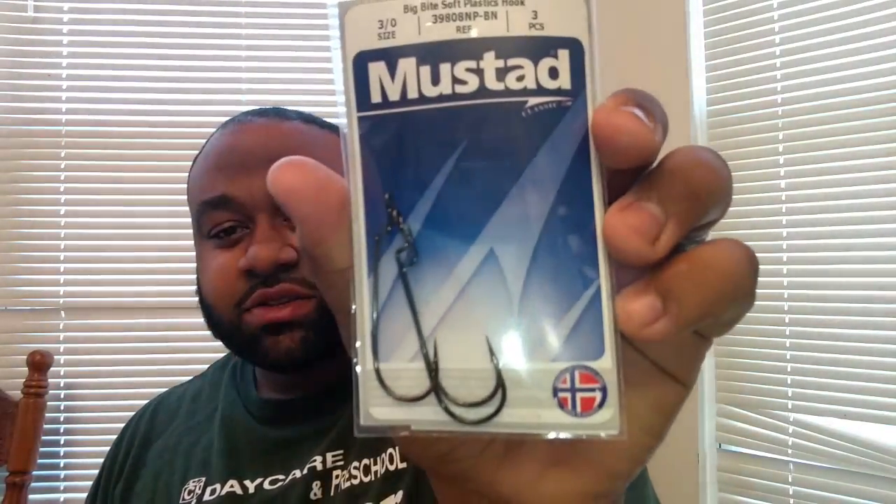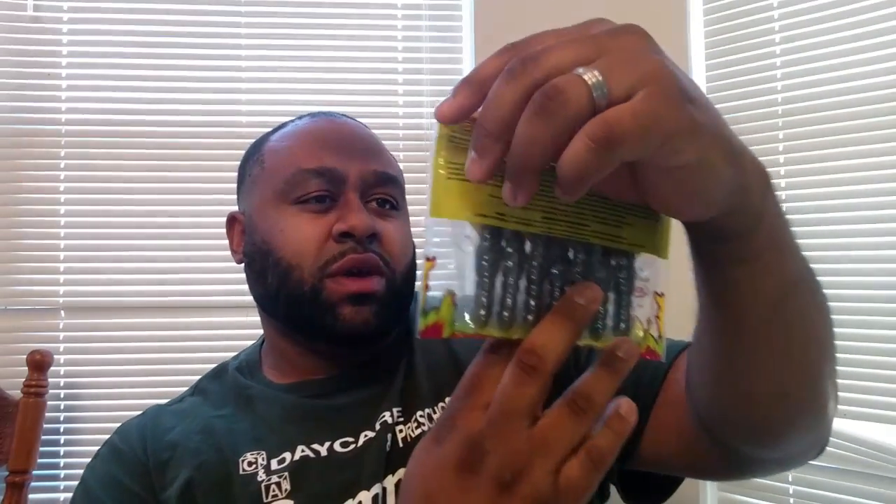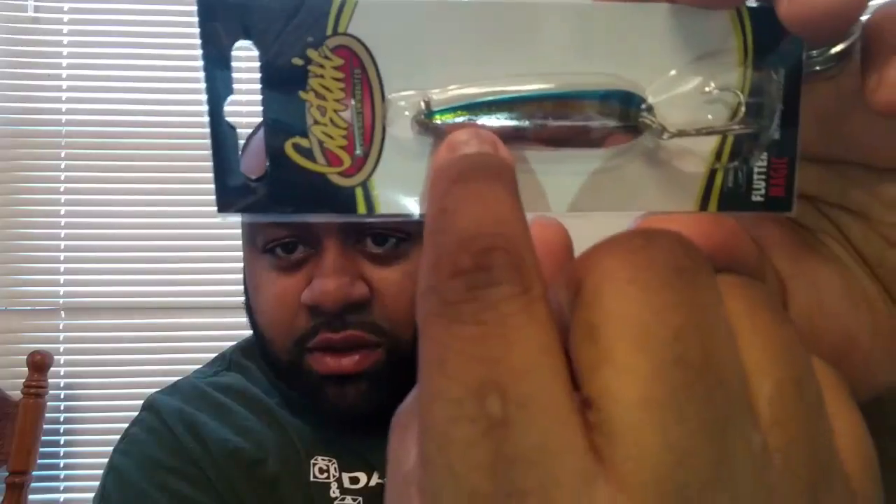We also have some soft plastic hooks in three-aught size from Mustad. And we got some Rage Tail soft baits made by Strike King with coffee scent. Looks like green pumpkin with some black flakes — sorry, the lights from the camera are probably shining in the way. Oh, this one also has a Flutter Magic spoon in here! This must be the time of year to use spoons — one of the things I like about this box is they pack it with stuff you can use for the season. That's twelve grams in weight, almost like a sexy shad color — blue back with a little gold line underneath.